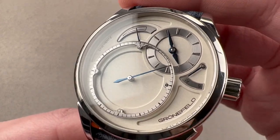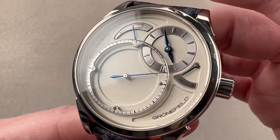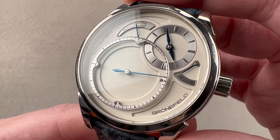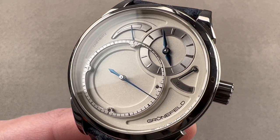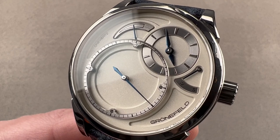It's 30 meters water resistant, so don't take it swimming, but in every other regard this is an everyday independent high horology complication you can wear and enjoy. Reach out to tmasso@thewatchbox.com for purchase and pricing details.